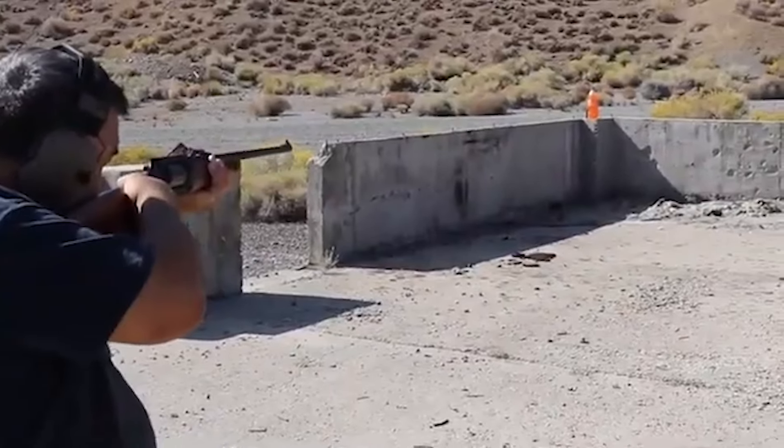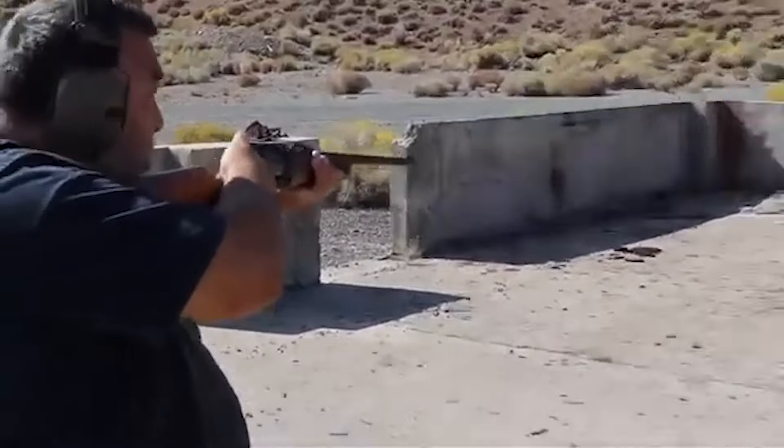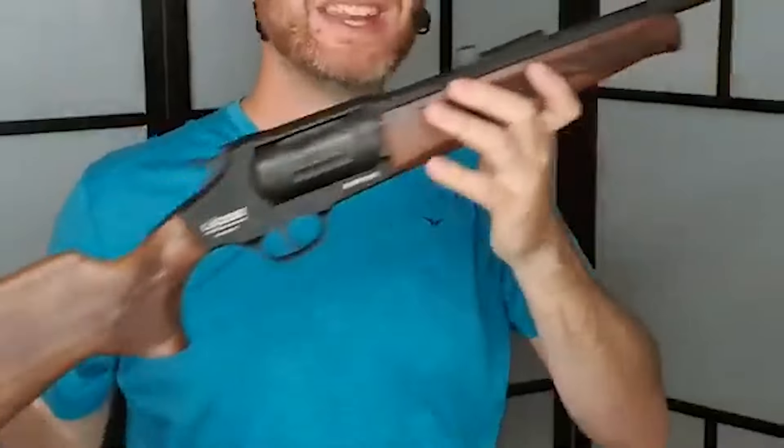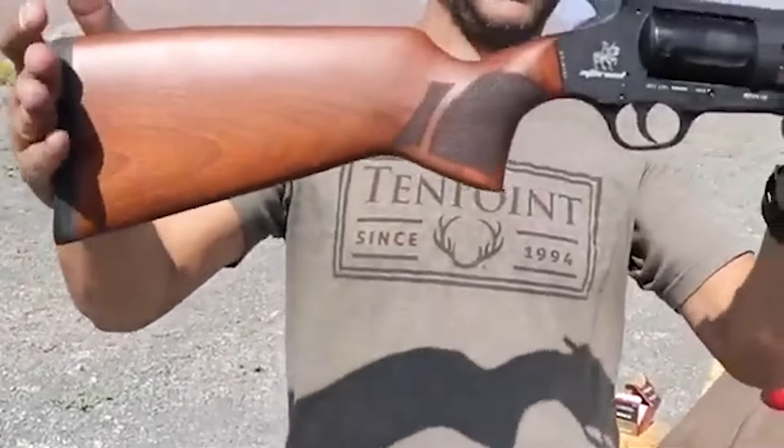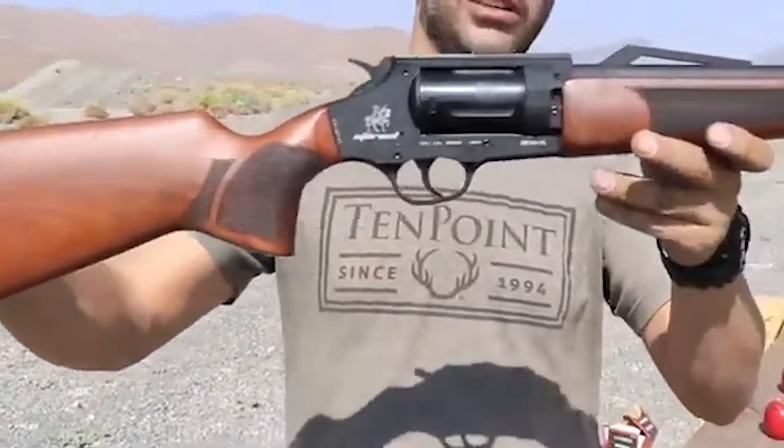Its lightweight build, adjustable sights, interchangeable chokes, and practical features make it an appealing choice for certain shooting activities. As with any firearm, prospective buyers should assess their preferences and needs before making a purchase decision.